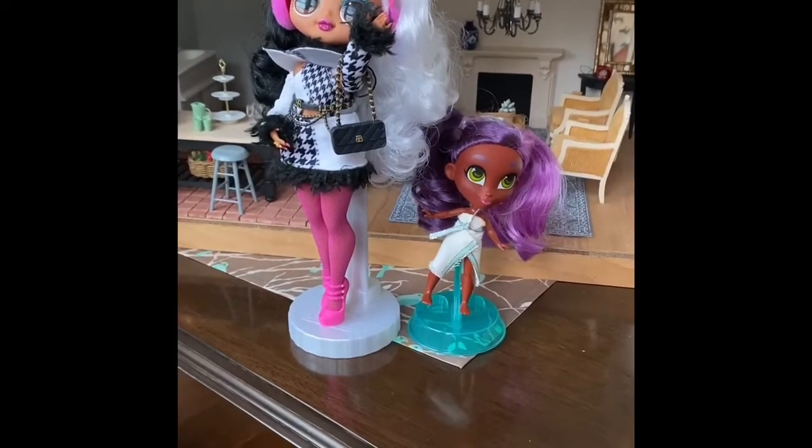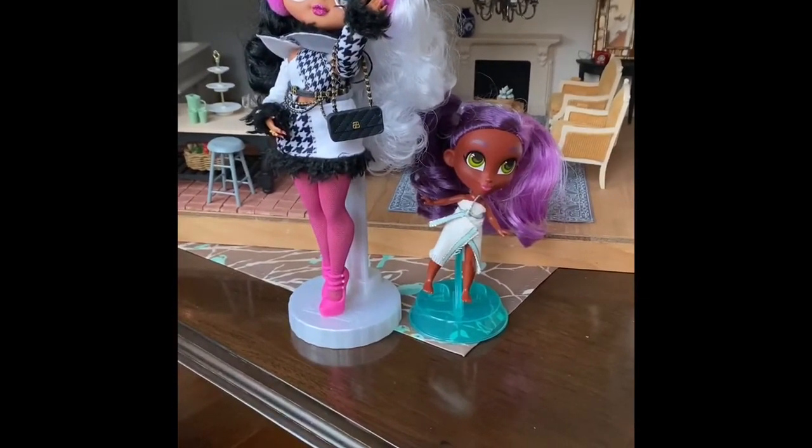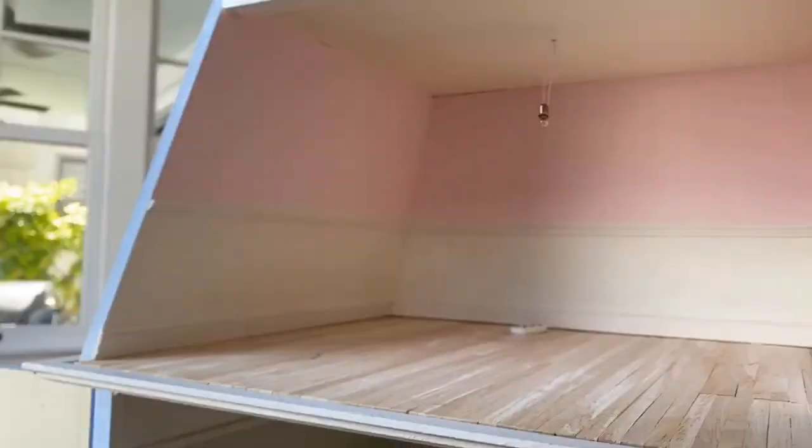Hi, it's Lily and Lizzie and we're back. We have decided to wallpaper the two upstairs bedrooms.